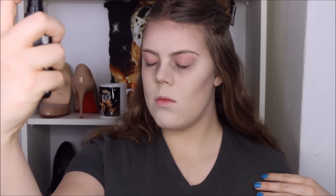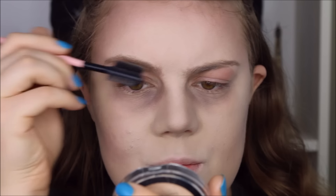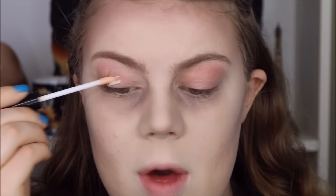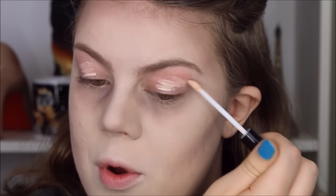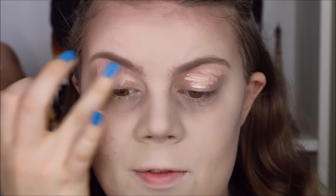I'm going to take my e.l.f. makeup mist and set to lock in everything and let that dry. Then I'm using my brow comb to brush through my eyebrows, and I'm going to pop on a little bit of my e.l.f. Essentials Eyelid Primer, blending that out with my finger.